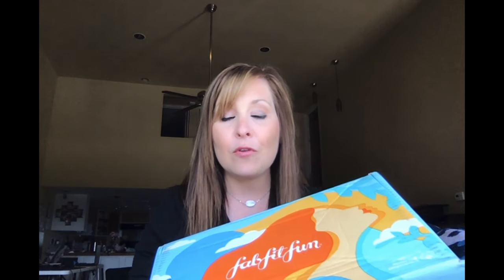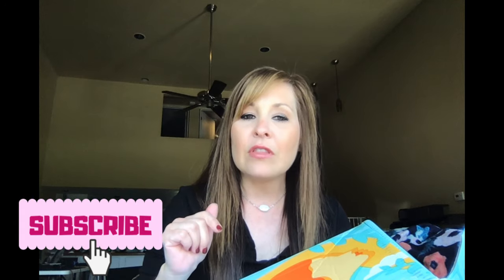Hi everyone, thanks for coming back to my channel. I'm Stephanie. I'm really excited about this video because I'm going to be giving away what I got in my summer FabFitFun box — I'm actually going to be sending you this box. I'll also leave a link below for you to purchase one. The first time you purchase a box, I think you get ten dollars off, and I'll also leave everything below on how to enter the giveaway.